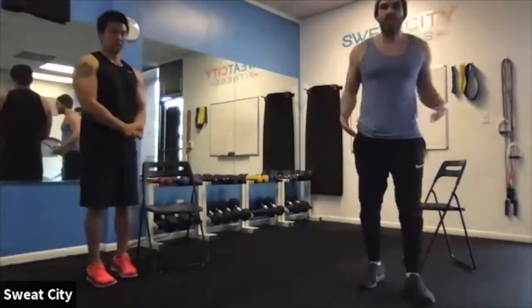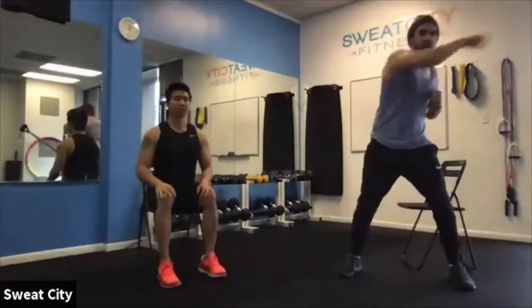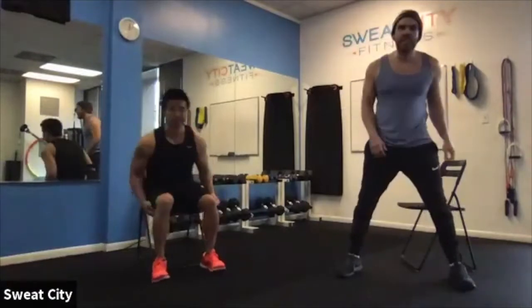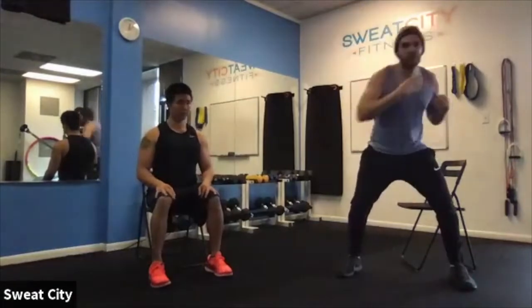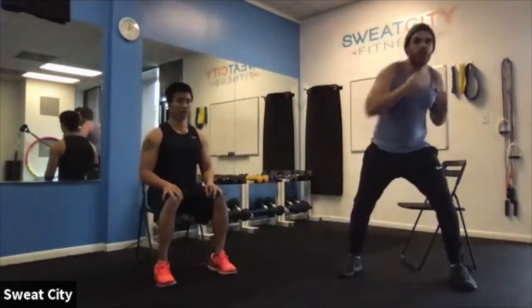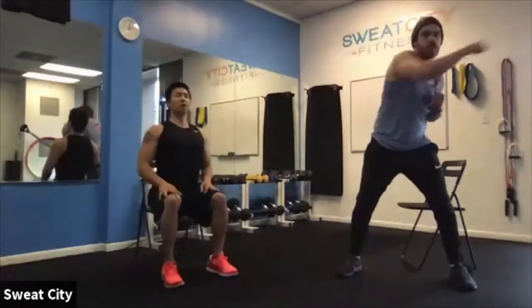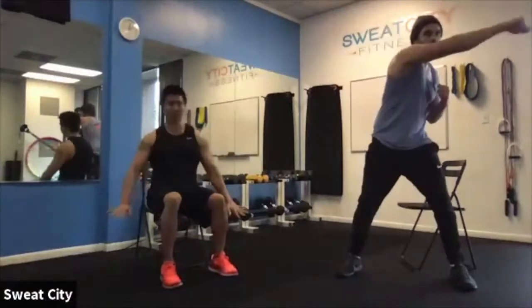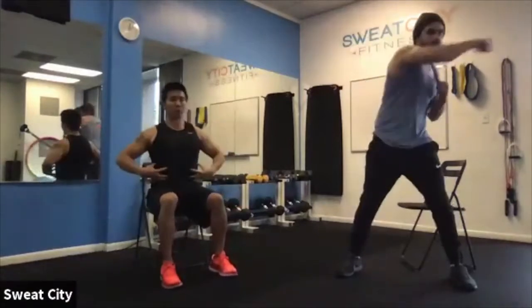Next up, some punches. Standing version: a little bend in the knees, punching over and across at whatever speed you're comfortable with. For the seated version, sit on the edge of your seat so you have room to sit up nice and tall — same idea, punching to the side. A little twist to the shoulders and keep your core tight. That's the key here.